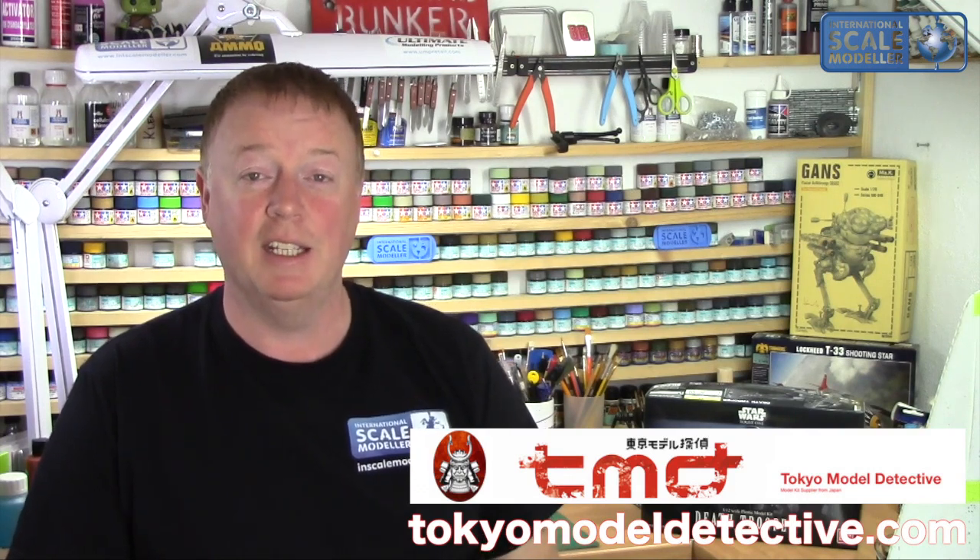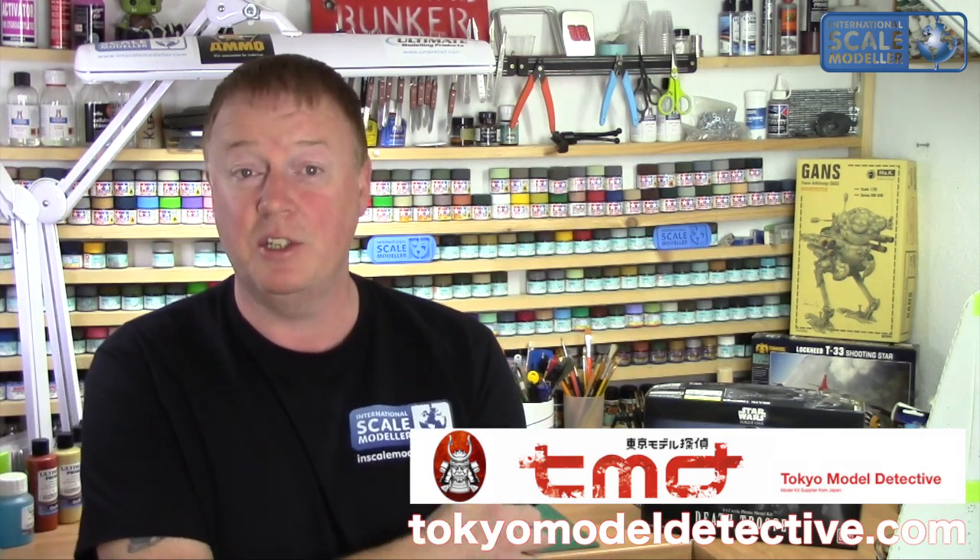I would definitely recommend you go and hit Darren up at TMD. He's got a Facebook page and a web page where you can pre-order stuff. You can get all sorts of things like Gundam, Mecha, anything from Japan. And the good thing is, if there's something you can't find on the normal market, he'll actually go out and hunt around the shops for you in Japan. So a great contact to have. I want to thank Darren for this sample - he sent me this as a gift, a happy Christmas thing. Thanks to Darren for that.